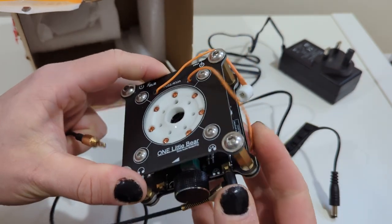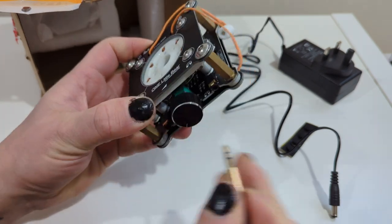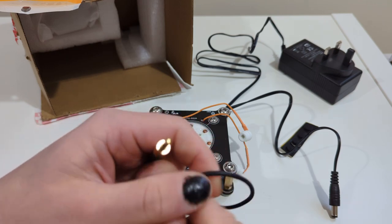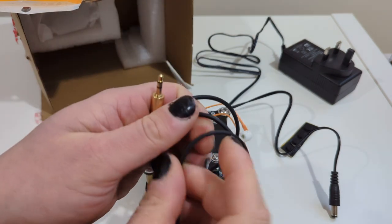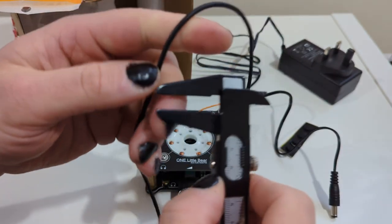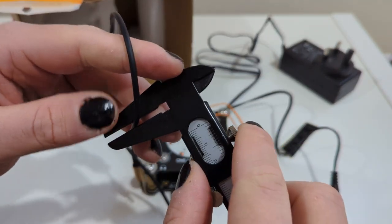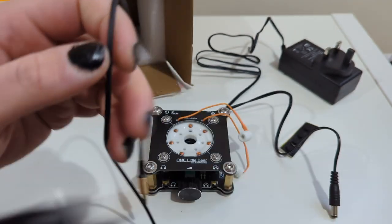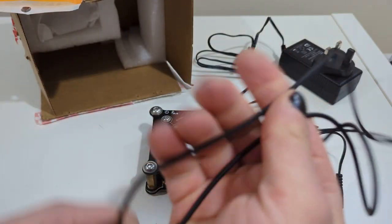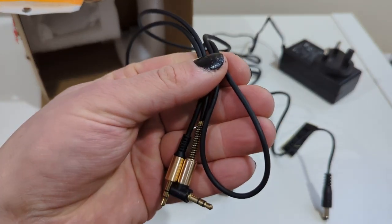It feels thin, like I said. I'm not sure what size the connector is — three mil or three and a half mil? Not the best — half of it is probably just rubber coating and isolation, so the cables themselves must be really thin. I don't think I'm going to use it, to be fair.